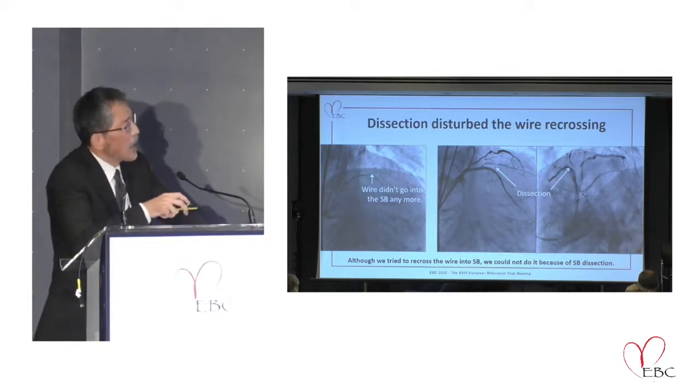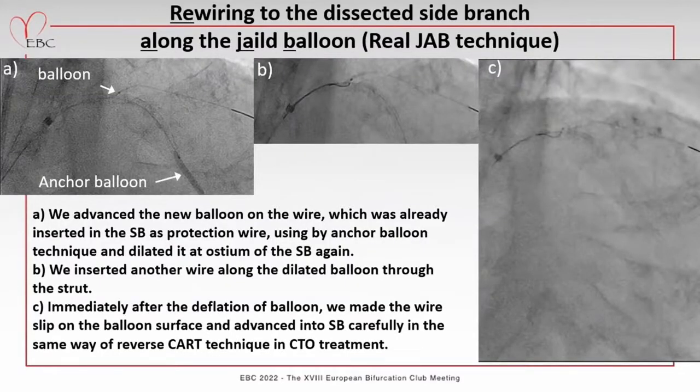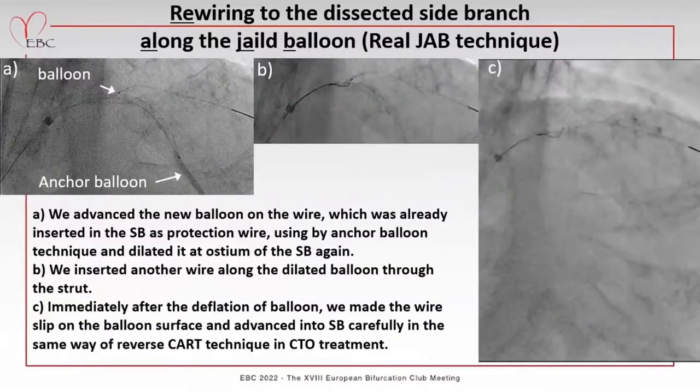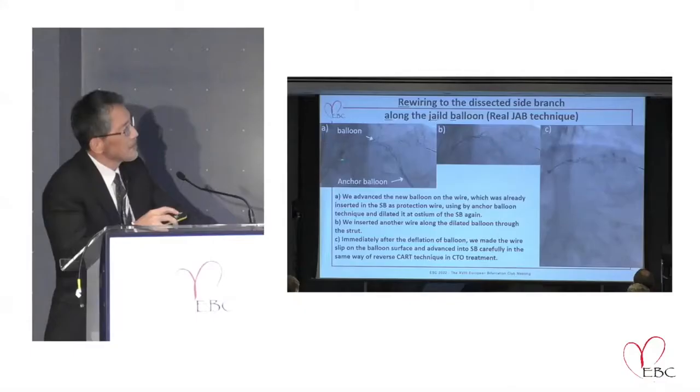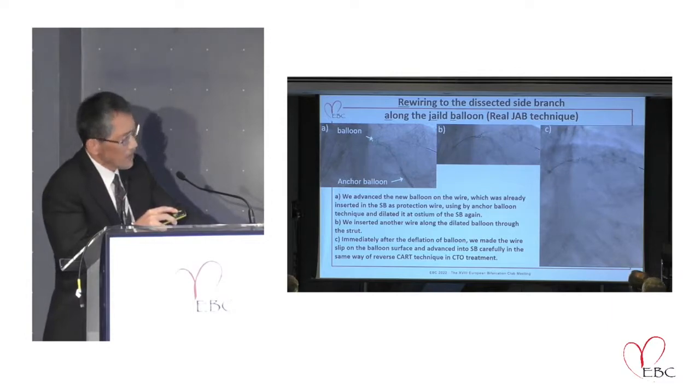We were stuck and in trouble, but at that time I came up with a new idea. I inserted the balloon outside from the distal stent using the protection wire. I felt a little bit of resistance because of the implanted distal stent. So at that time I used the anchor balloon technique, and using the anchor balloon technique, it became easy to advance the wire to the side branch.